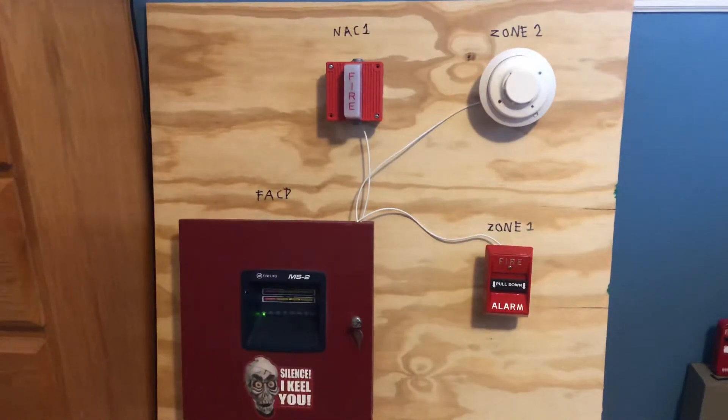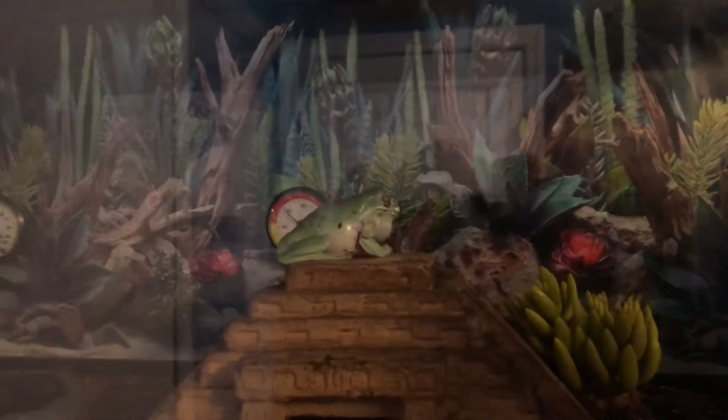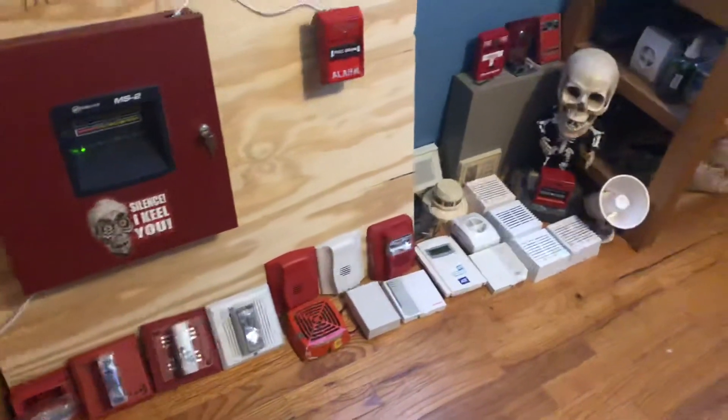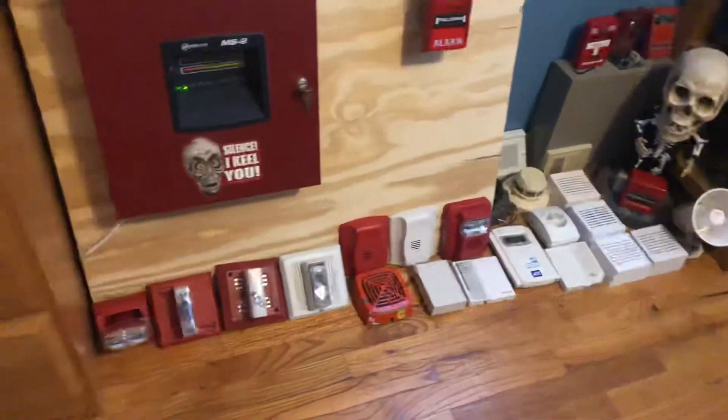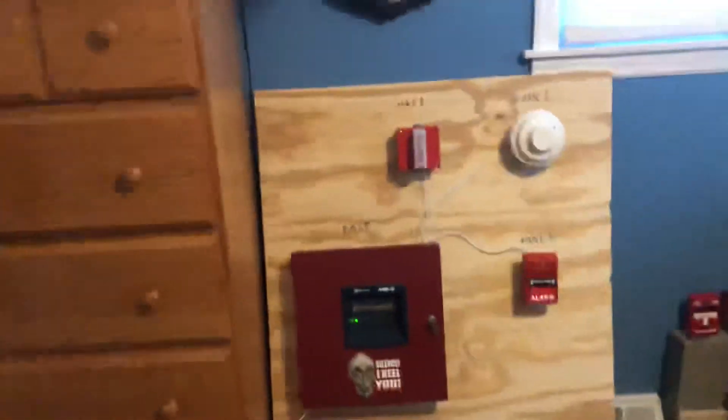Excuse that — those are my pet tree frogs that are up in that cage there. They like to chime in every once in a while. By the way, I have most of my collection laid out here as you can see. We'll see most of these alarms on here in due time.